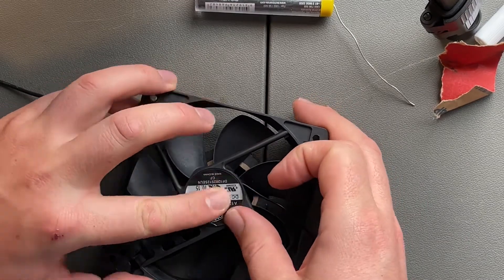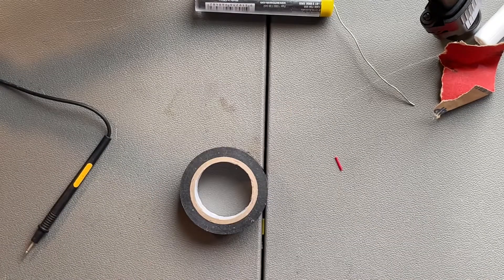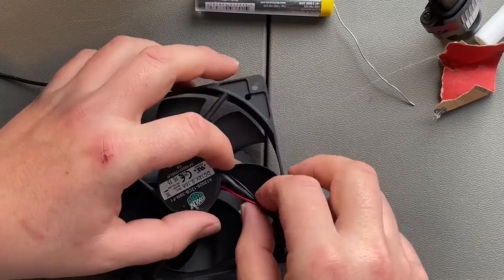I think this would make a great little wind turbine if you had an array of them. But at the moment it's not really creating many amps. I put a hairdryer on it and did get around 15 volts from two of them together.